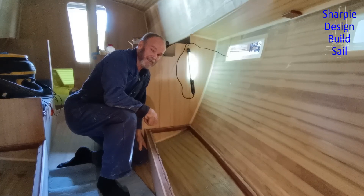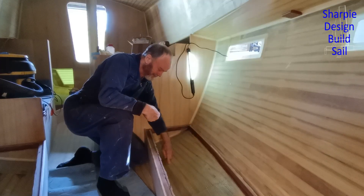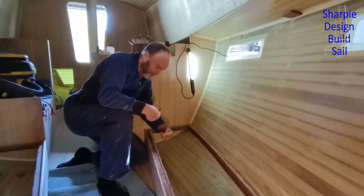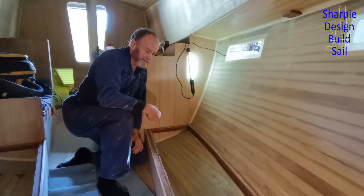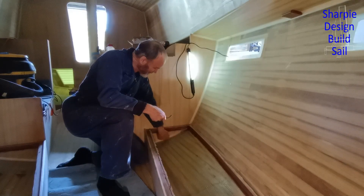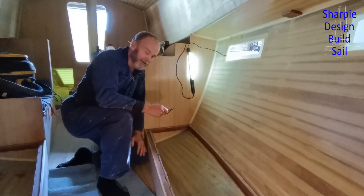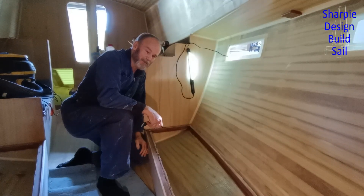It was as hard as I expected, because I'm glassing down, around, along the bottom and up, and putting peel ply on top as well. I had made it easier because I had glassed the ends first, so it would have been so much harder if I tried to do this all with one piece of cloth. So that was a smart move.